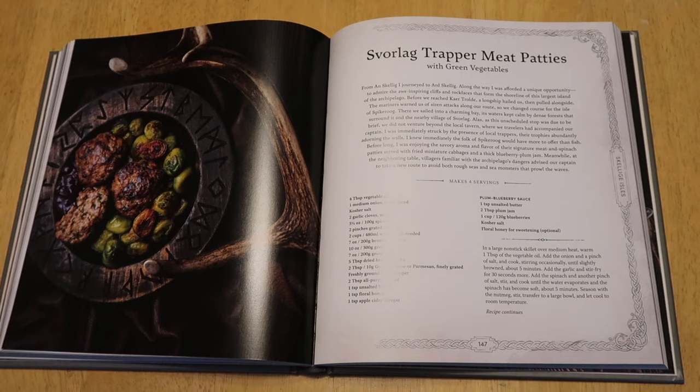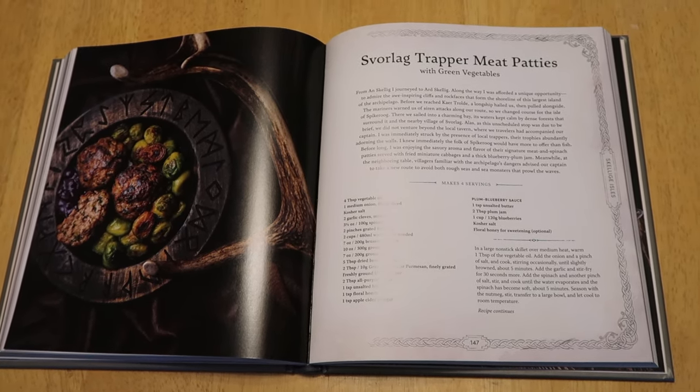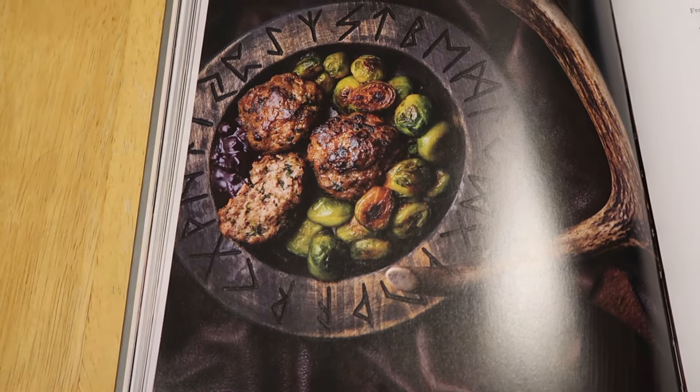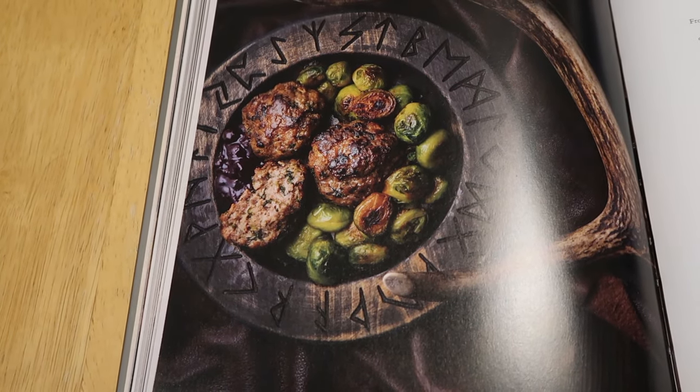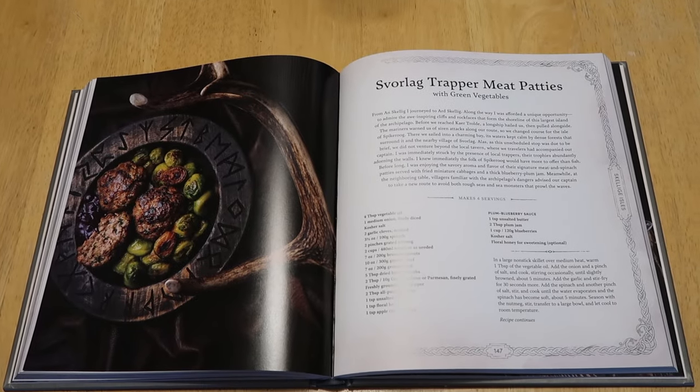And here is the recipe. So what I'm going to be making is the Sforlag — I don't know if I'm pronouncing that right — but Sforlag Trapper Meat Patties. They have a little picture of what it's supposed to look like. Let's see if I can recreate that and then see how it tastes.